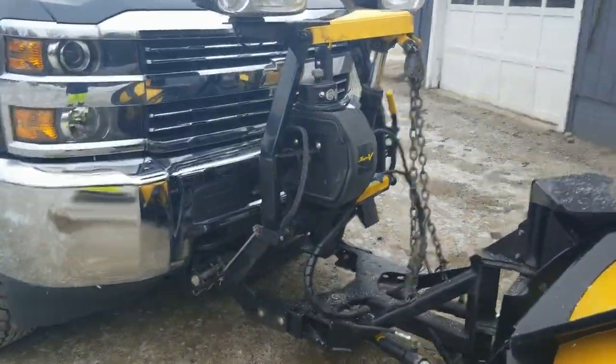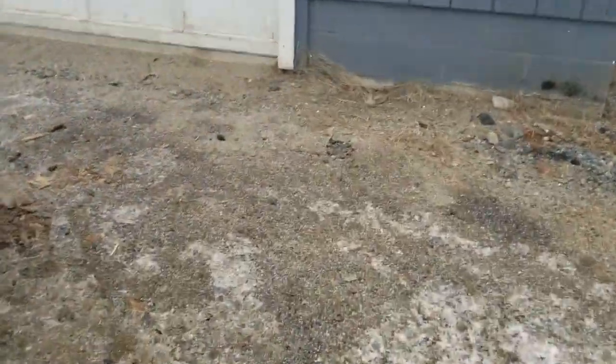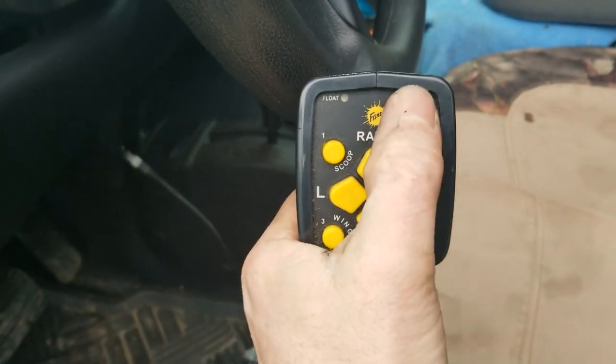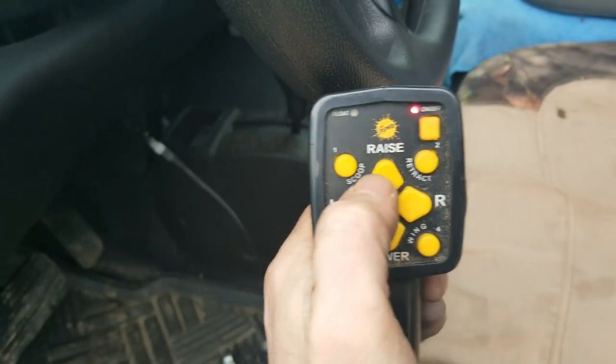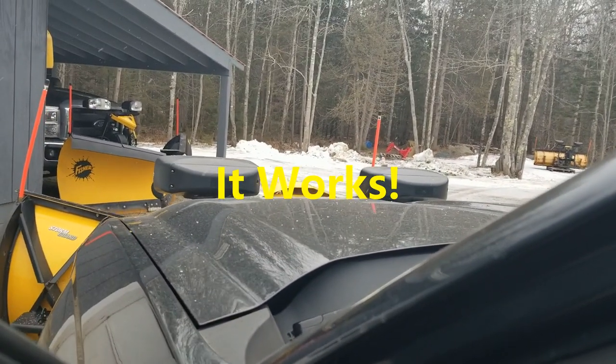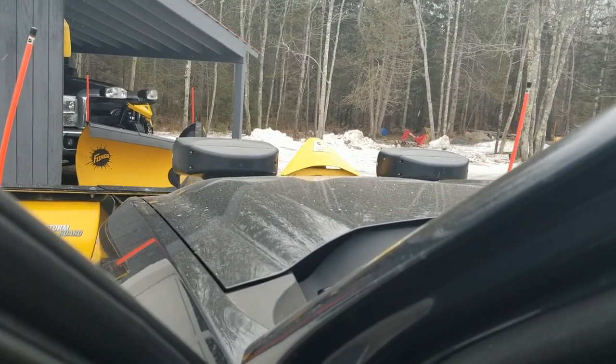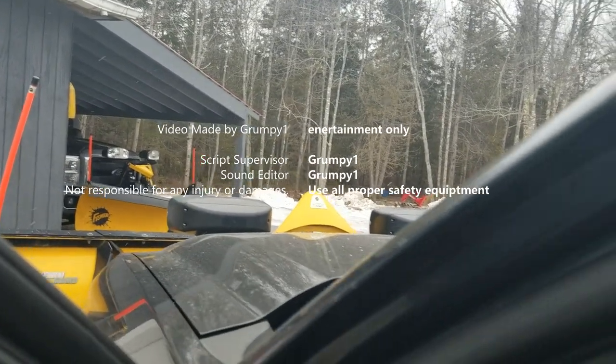So I got it back together — let's try it out. Make sure it works. Make sure we didn't try to fix something that wasn't broken. The truck doesn't have to be running, the key just has to be on. Do we have power? Power? That's a good sign. Oh yeah. Appears to be good.